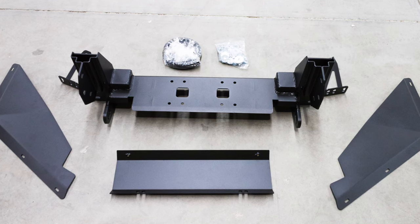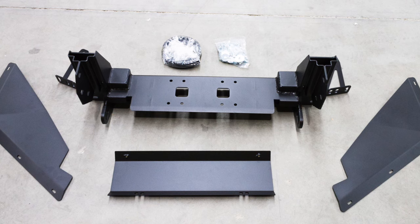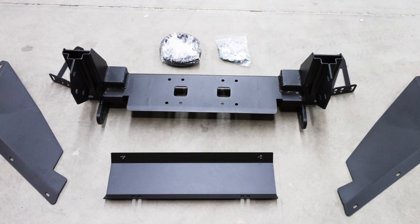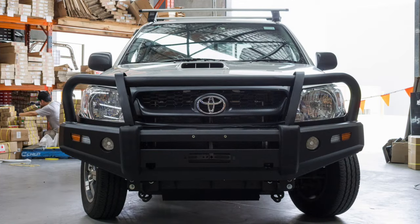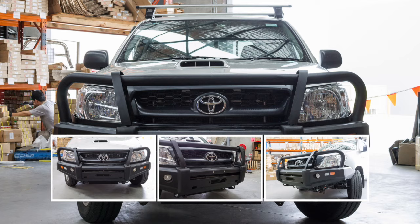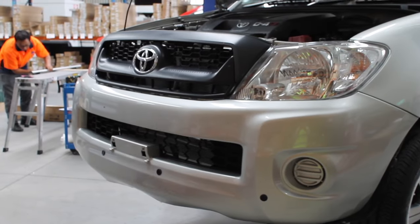This video will guide you through how to install Bosco Auto's bull bar for the Toyota Hilux. Start by laying out the fitting kit as shown. Next, remove the license plate.